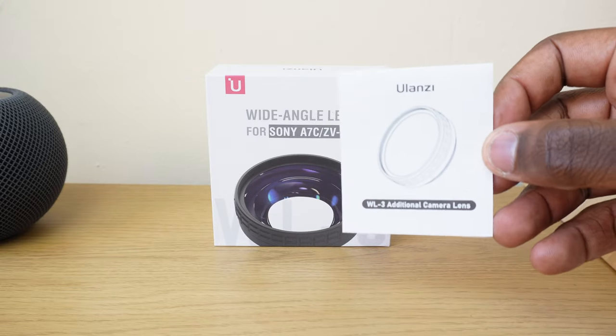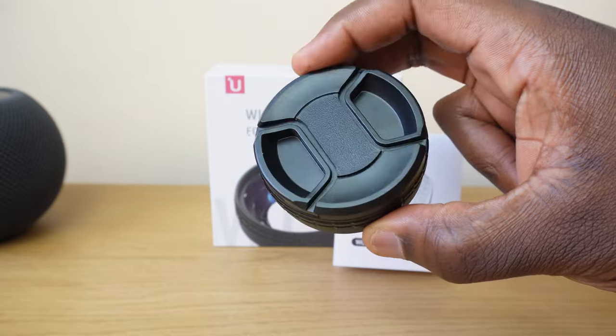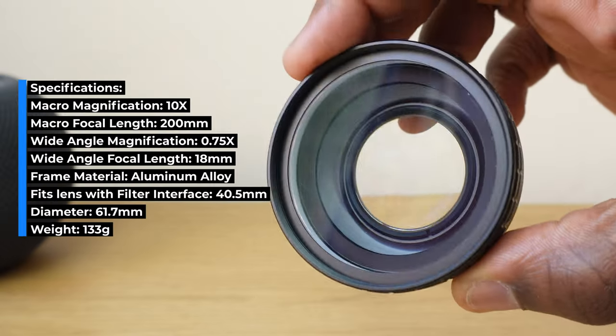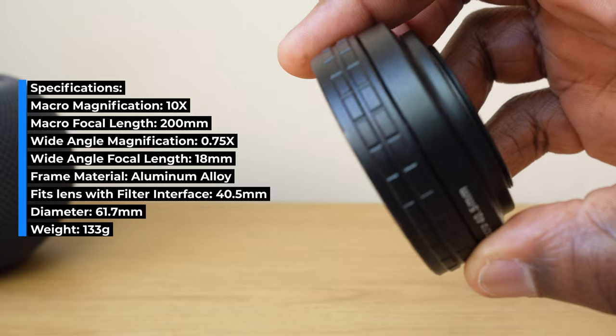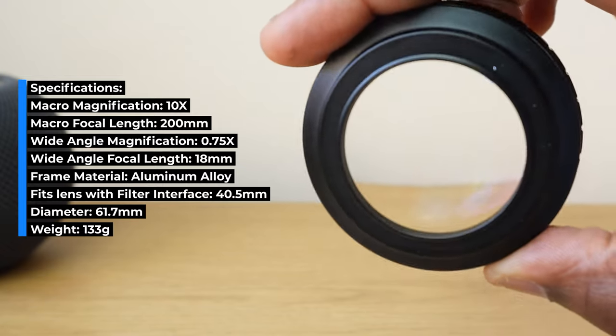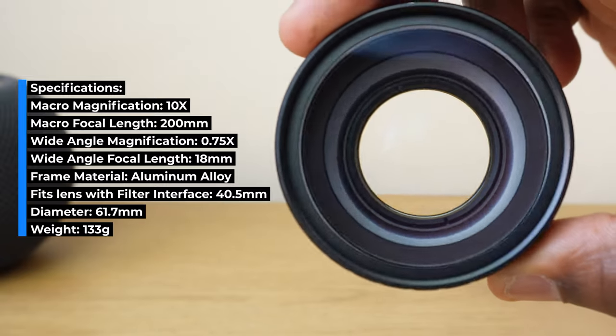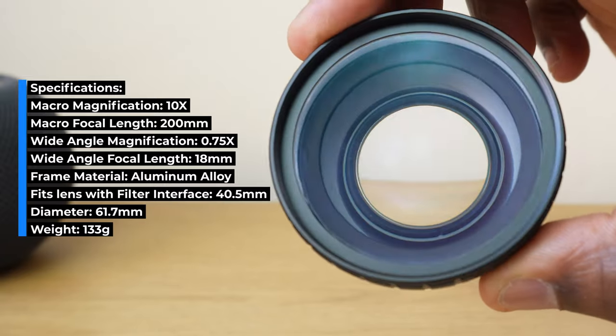So in the box you get the instructions, the lens itself which comes with a front and back cap, and a lens cleaner. It's made out of an oxidised aluminium alloy frame, and the glass lenses are German shot low-dispersion lenses with a 30-layer double-sided nano coating that aims to eliminate noise, restore colour, reduce glare and internal reflections.